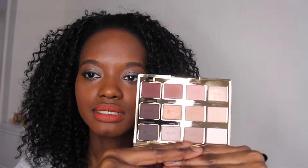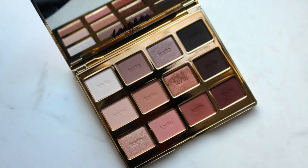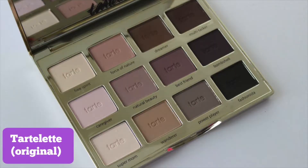Hey guys, welcome back! Today's video is going to be an overview and a few swatches of the new Tartlet In Bloom palette, aka the Tartlet 2. You've probably seen this all over Instagram because it is a very beautiful palette. It has 12 shades overall — nine mattes and three luster shades — and this one has warmer, richer tones with more taupes, creams, and browns, whereas the first Tartlet palette is more purples, pinks, and cool-tone shades.